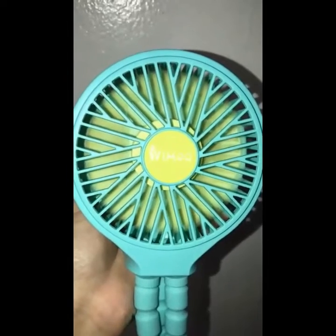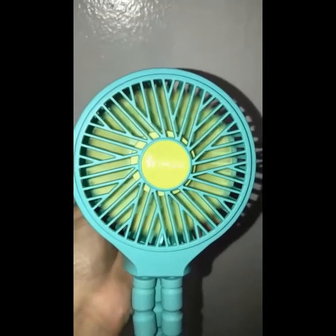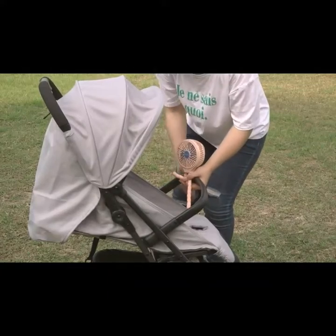A 3.5 hour charge time is also mildly impressive, and it has four variable color options. It can also be charged by computer, laptop, power bank, or car charger. Once your battery is full, this can translate to between 3 and 8 hours of use.